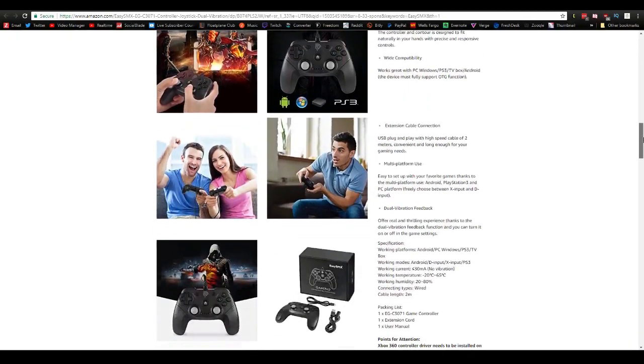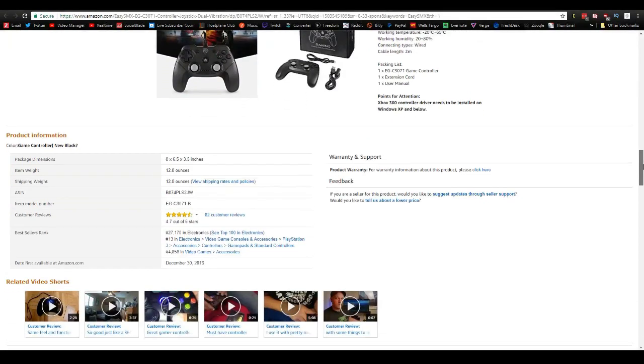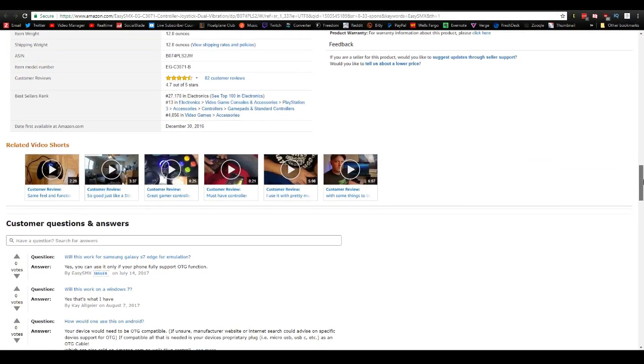If at any point you want to purchase this controller, in the description down below I will have a link. But let's go ahead and hop right in to the features of this controller and see what it's all about.